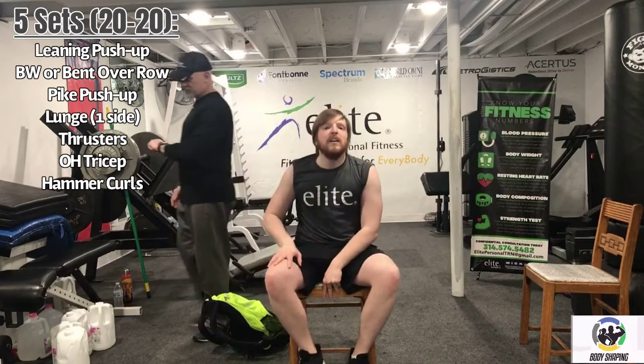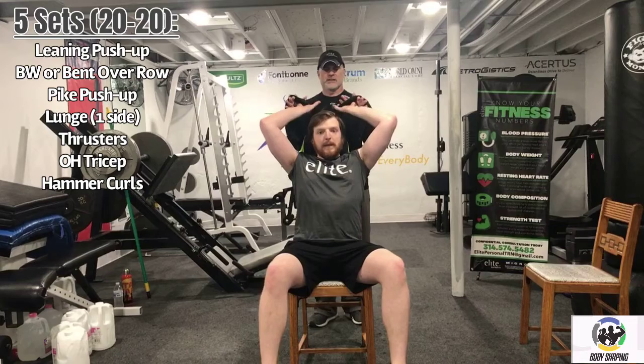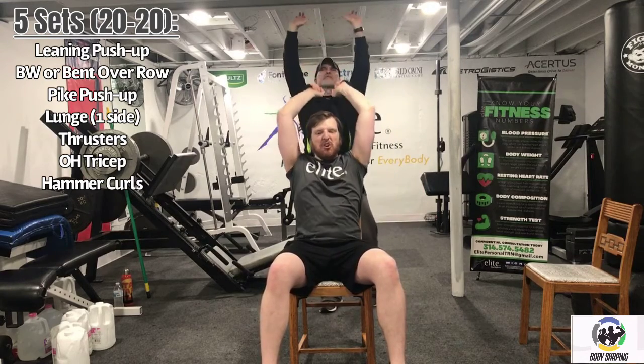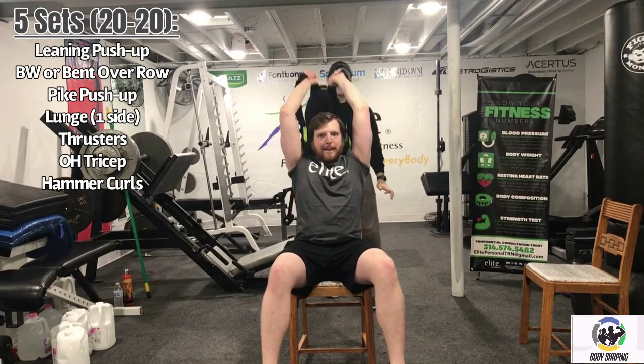Set that down for a second — we've got the thrusters next, the squat overhead press. Five seconds. Work for 20 seconds. Five seconds. Recover for 20 seconds. Excellent job. It's amazing how tired you still get even though you have 20 seconds of a break. Work for 20 seconds — drive up, tighten those triceps, down slow, drive up. Good. At the top you're kind of pulling apart slightly and pressing those palms towards the ceiling. Five seconds. Recover for 20 seconds.